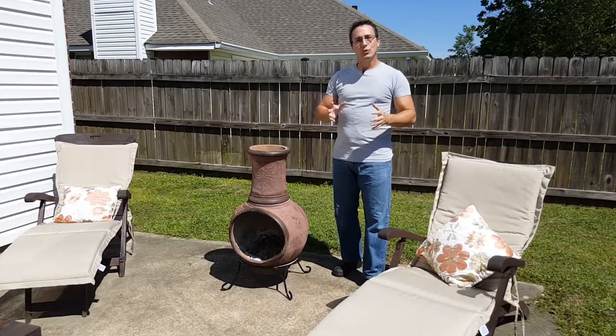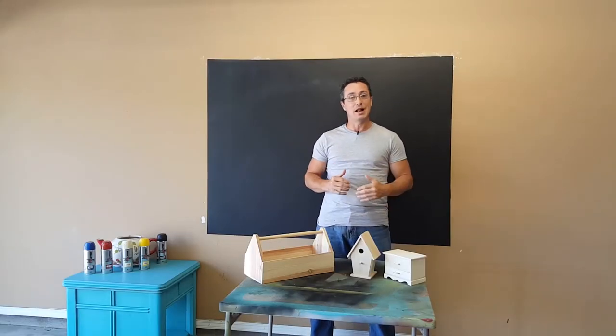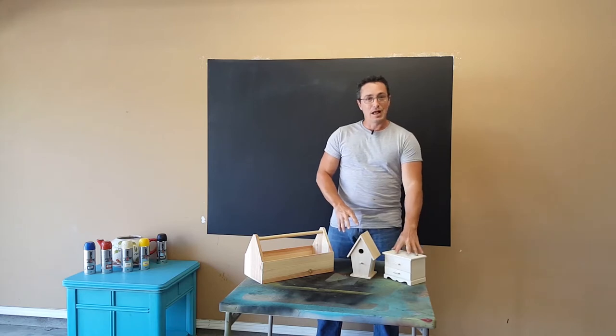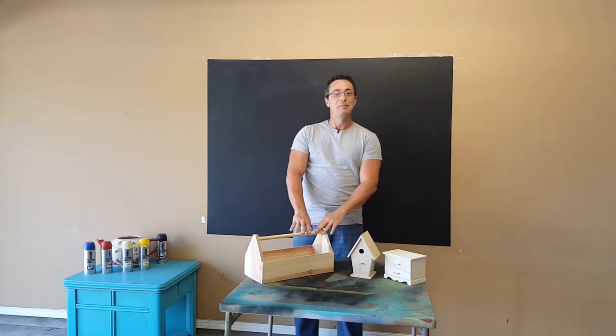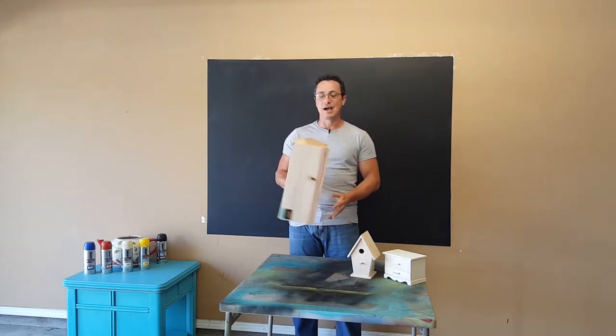I'm going to get out of this wind and head to the garage so we can get started. When picking these out, I went with something that would make a good gift or something I would like around the house — except this. This is for me. I'm going to move to my little toolbox here. I love rustic, and if this doesn't say rustic, I don't know what does.